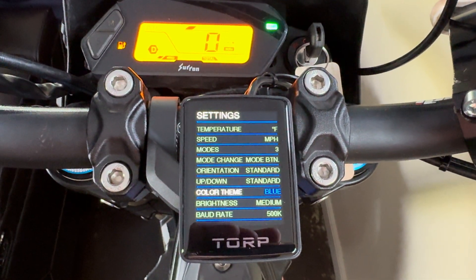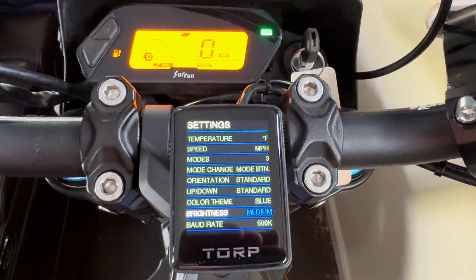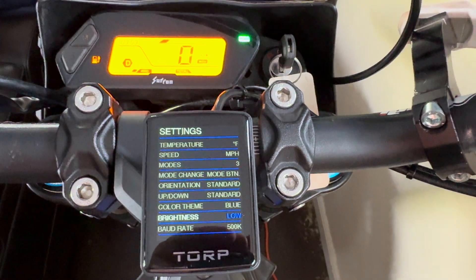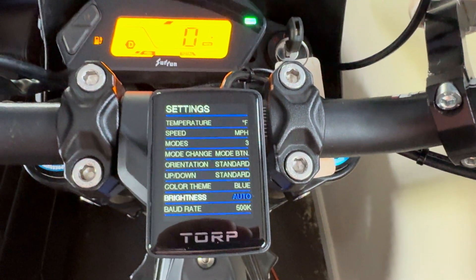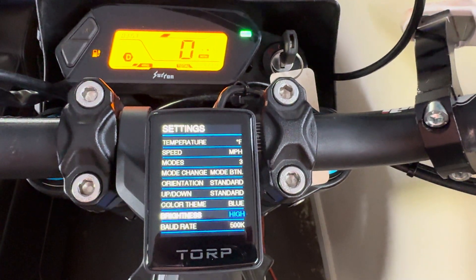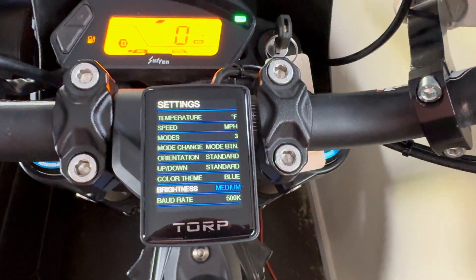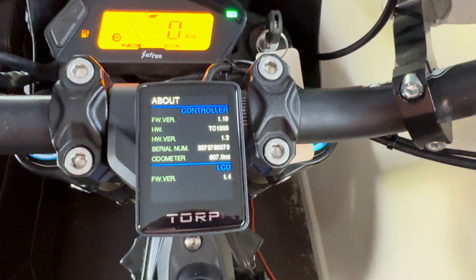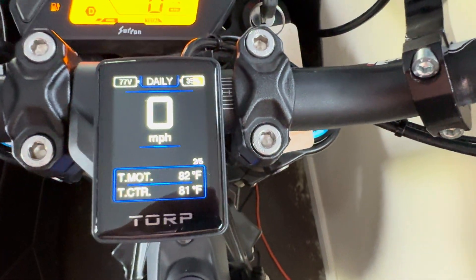You need this orange button down here on the bottom. Press that and it'll switch your option on the screen. Say you want to change one of these settings like brightness — you just hold the orange button and it'll adjust. Then use the plus sign to switch screens, and same thing on these screens as well.